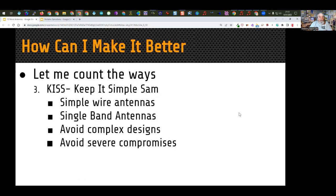Number three: keep it simple. Simple wire antennas are a great way to start out — very inexpensive and they work. Single-band antennas are sometimes much better than multi-band antennas; they're less complicated and may have more gain. That doesn't mean multi-band antennas are bad, but if you want to keep something simple, a single-band antenna can be a great way to go. Avoid complex designs — the more complex the design, the more chances you have to assemble it wrong and the more failure points there are.